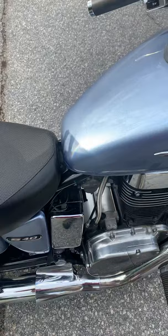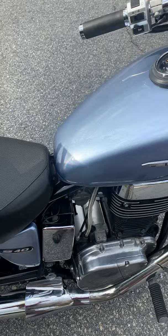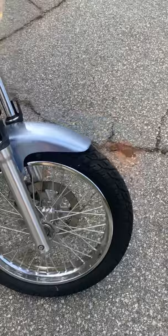It spits and pops a little bit — that's probably why I added a little on the richness side. But it's not terrible; it's definitely livable for me anyway.